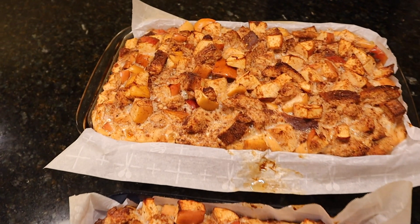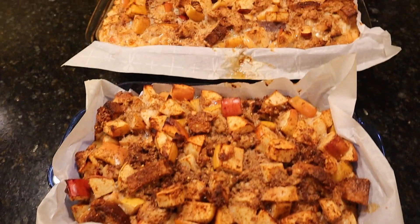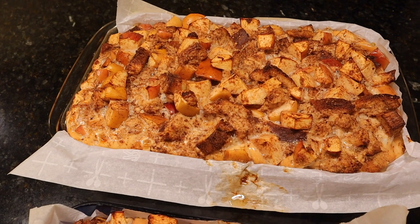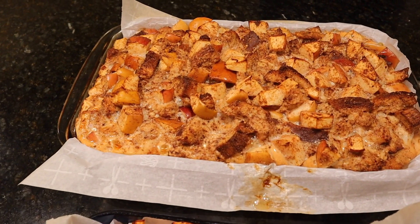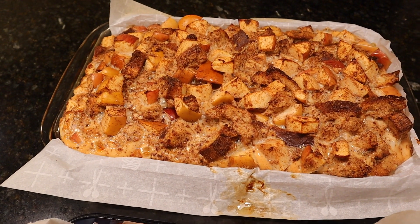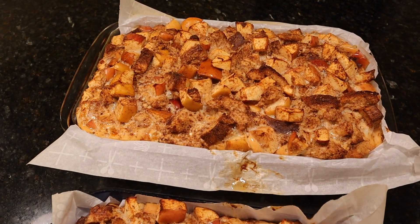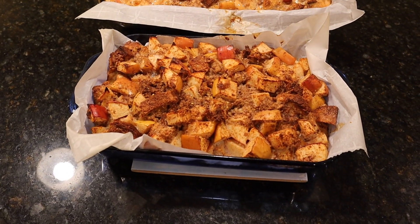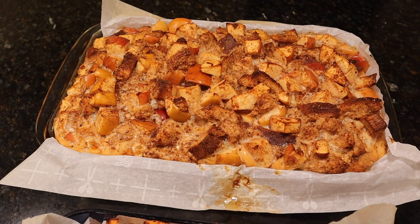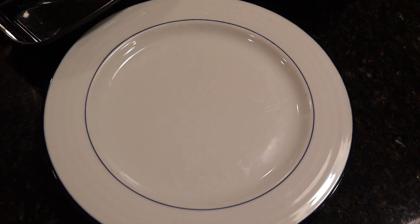Took the apple bake out of the oven after 40 minutes and — I've said it before and I'll say it again — this is a lot of volume. An insane amount of food. Six servings. That means you can eat one sixth of this at a time for a little more than 500 calories. I still can't believe it after all these months. We're going to let this finish cooling, most of it goes into meal prep containers, and one sixth is going on that plate for the taste test.